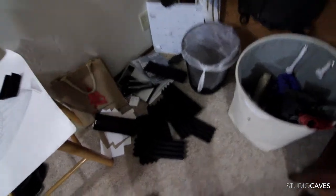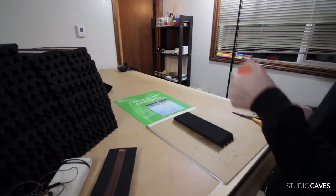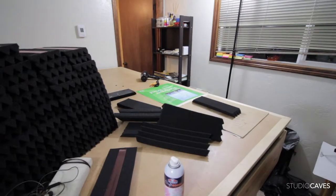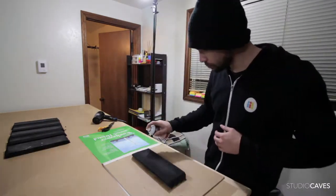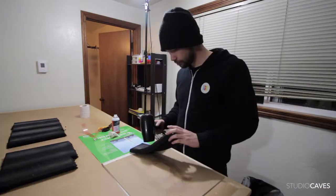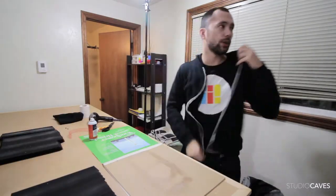There they all are from the ceiling. All right, let's put it up on the ceiling.